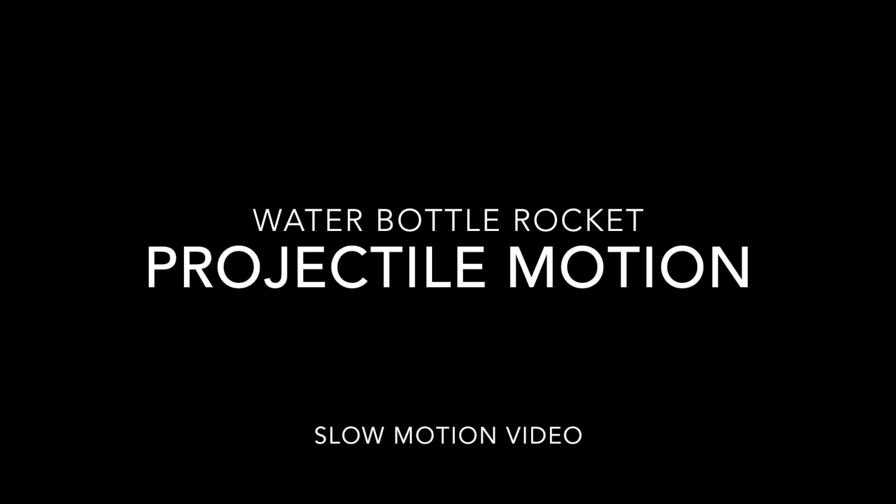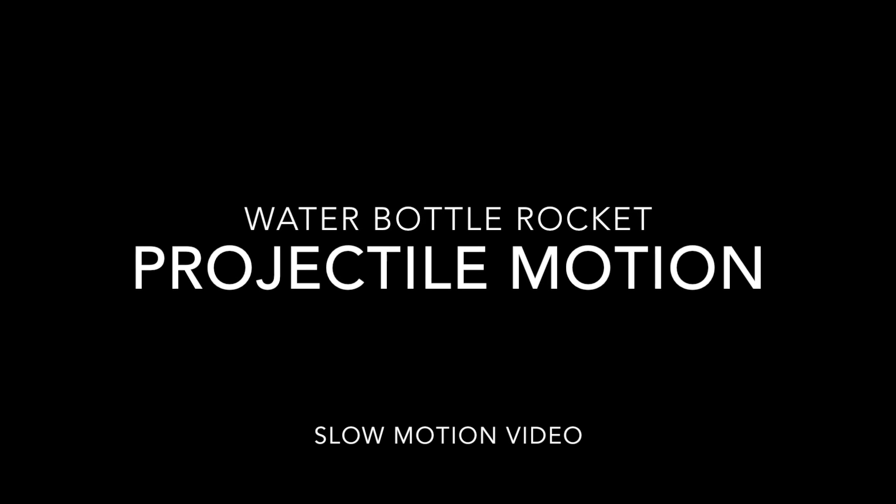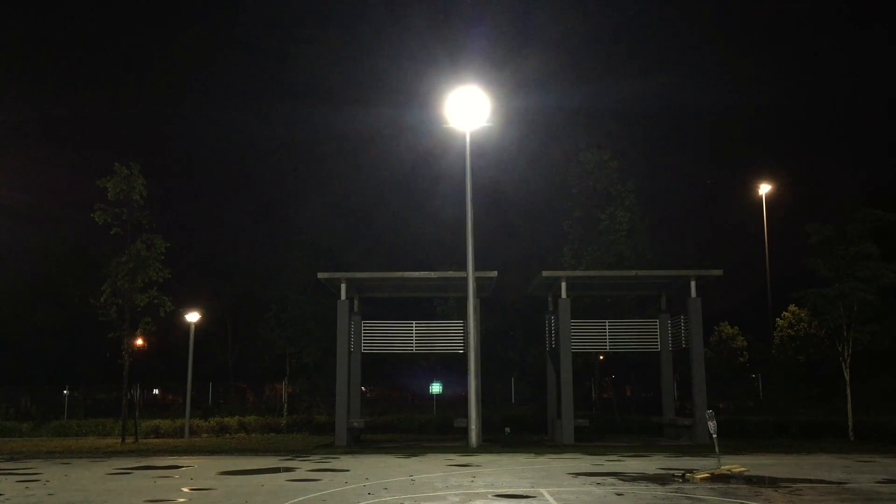Hello everyone, welcome back to my YouTube video. In this video I'm going to show you another project of mine, Project CalMotion. I use a water bottle rocket which I've built recently and I inject some gas into it 6-7 times.